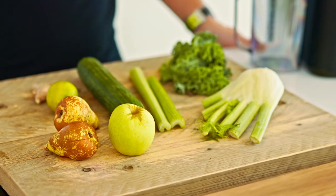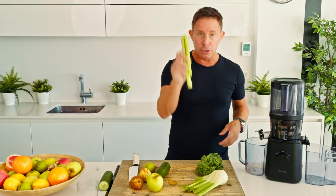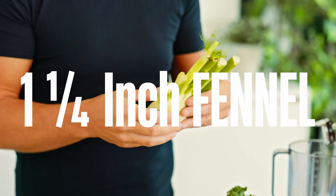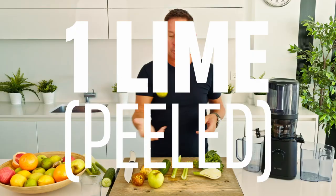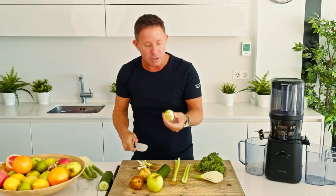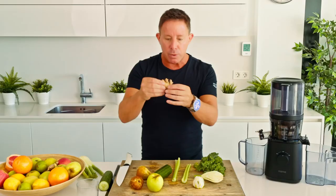It features in one of my plans — this is Juice and Blend. Here's what you're going to require: half a cucumber, two sticks of celery, a nice large handful of kale, one and a quarter inch of fennel, and one lime — preferably peeled. We're looking to keep the pith on; there are little bits on there but that's fine for the purposes of what we're doing.